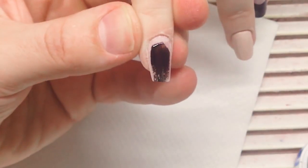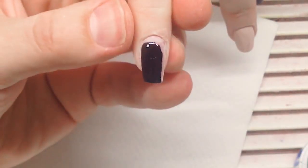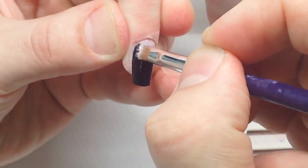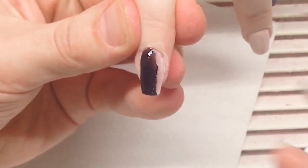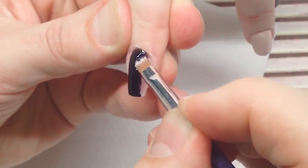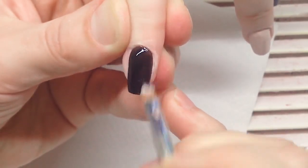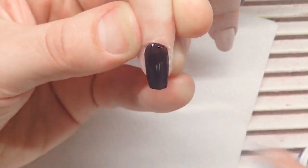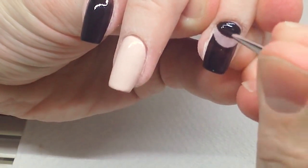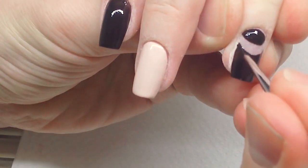Now you see me working with a black gel paint for French manicure. It's very pigmented and currently in stock for a couple of dollars. I love this gel paint because it's thicker than gel polish and doesn't flow into cuticles — a lot of gel polishes flow into cuticles, which is not comfortable to work with. Gel paint is perfect. As you can see, I'm applying thin layers to make sure each layer will be cured properly.